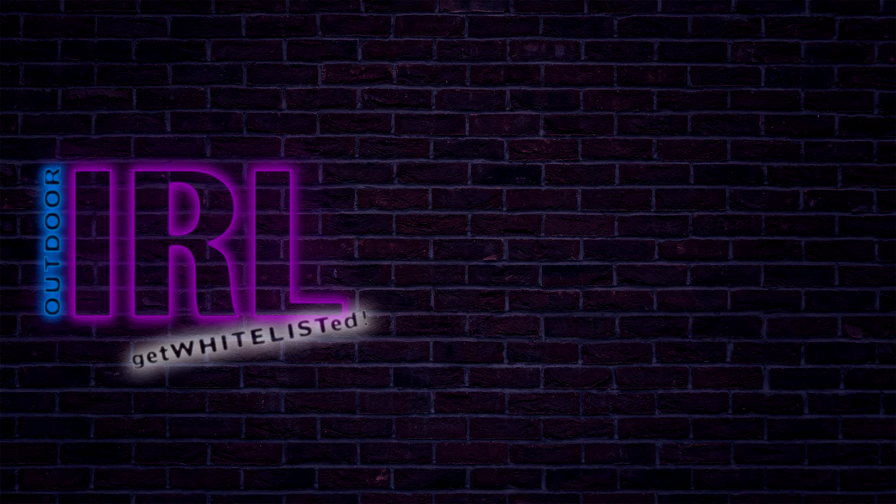If you're interested in getting whitelisted, please look below in the video description for links. You can also contact me via direct message on Discord, email outdoorirl@gmail.com, or DM me on Twitter at OutdoorIRL. Thanks for watching — if you found any value in this video, hit Like and Subscribe. If you love OutdoorIRL content, hit the bell to get notified on other videos. See you next time!